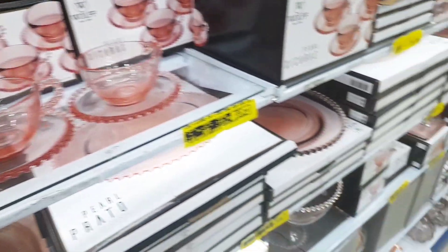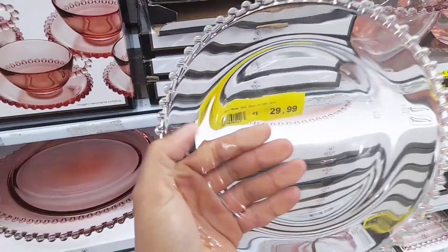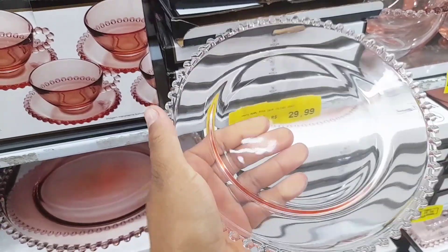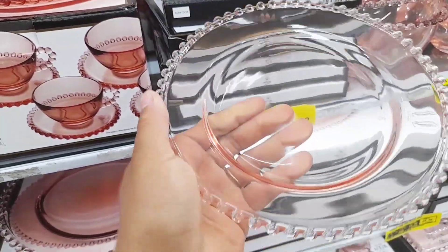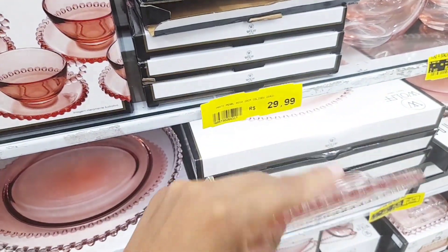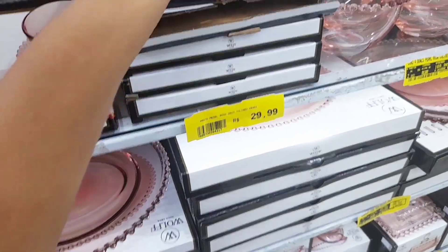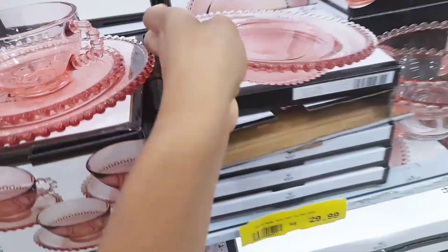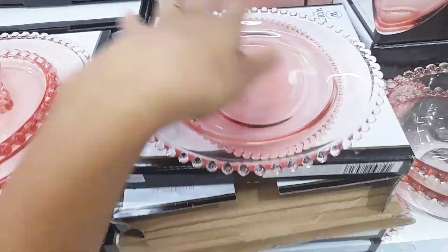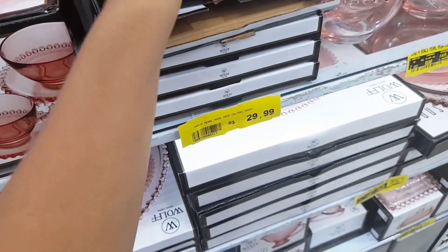Eu achei super lindo. Virando para cá, tem a unidade do pratinho — ele também é rosinha. Vocês conseguem ver por aqui? Cada unidade desse pratinho tá saindo a R$29,99. Eu vou virando assim para vocês verem que é rosinha. Muito gracioso. Esse pratinho tem 20 centímetros — é um pratinho de sobremesa, não é prato principal.